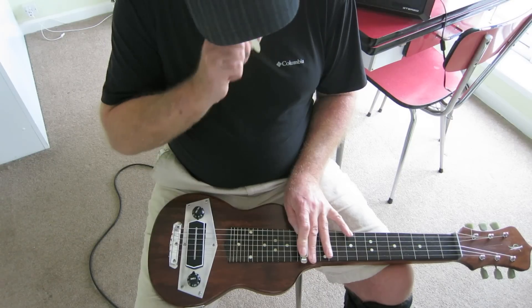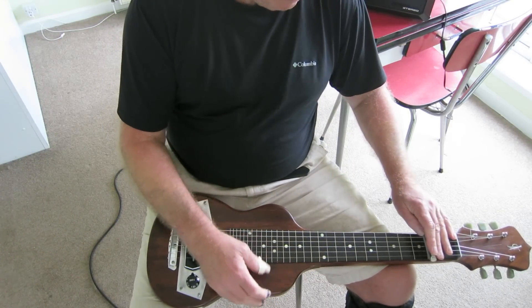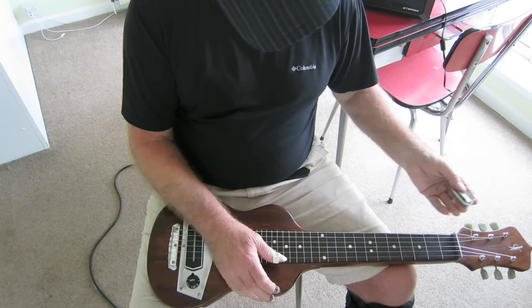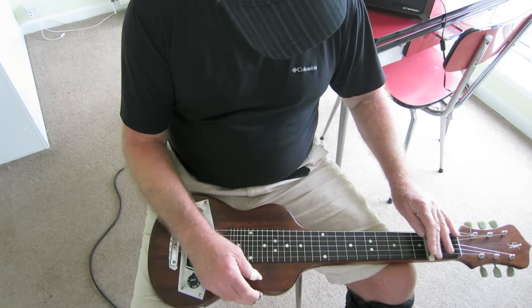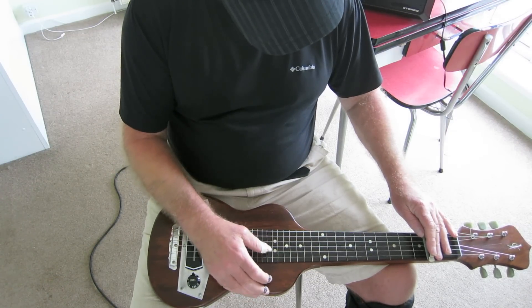It has a tone that reminds me of the aluminium body — you know, the early Dobros and the current Clinesmiths that have an aluminium neck-through body and pickup area. I believe it's aluminium but it really gives it a stringy sound.